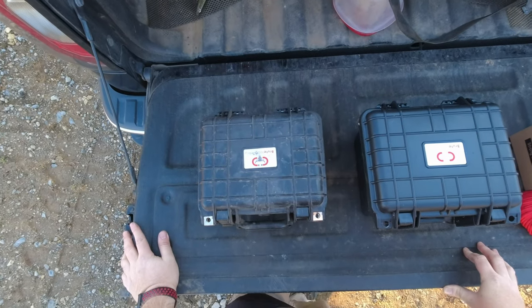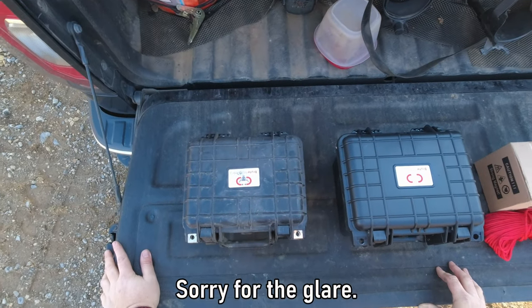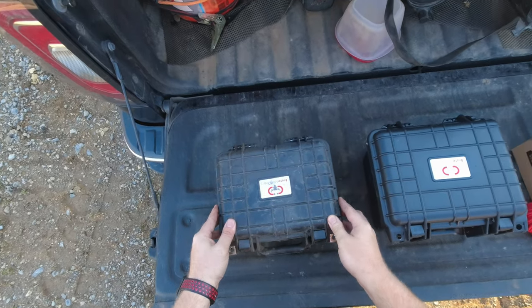Hey you guys, welcome back. If you've been watching my channel for a while, you know that I'm into all sorts of treasure hunting, and that includes magnet fishing. If you know anything about magnet fishing, you've probably heard of a company called Brute Magnetics.